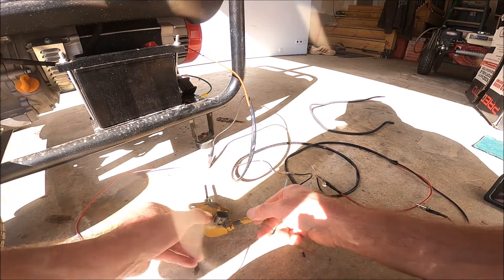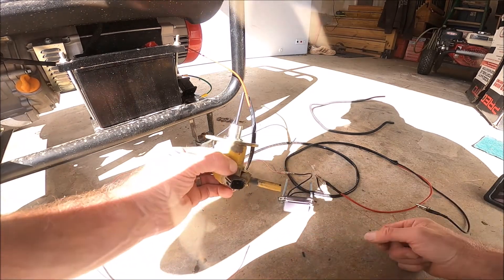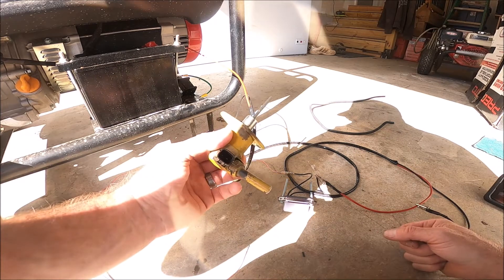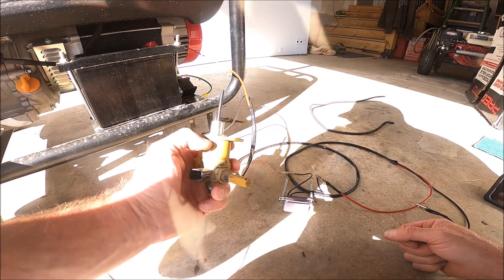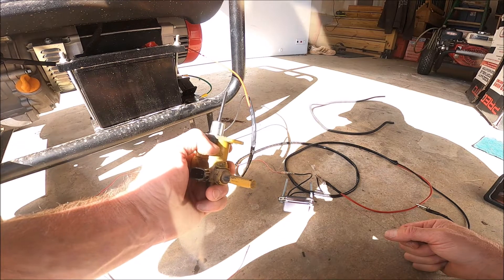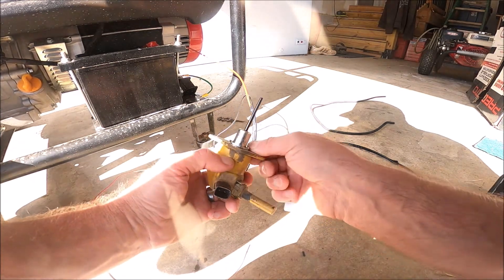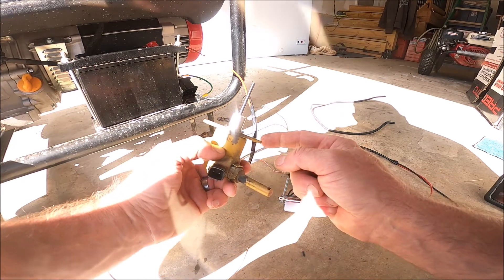All right, check this out. I am bench testing this fuel shutoff solenoid. This is out of my excavator. I know it's bad because it was causing the excavator not to run.